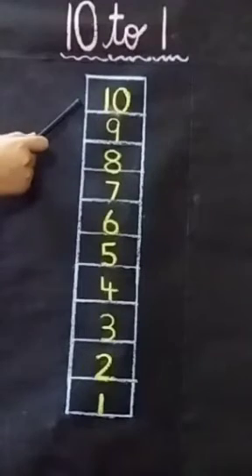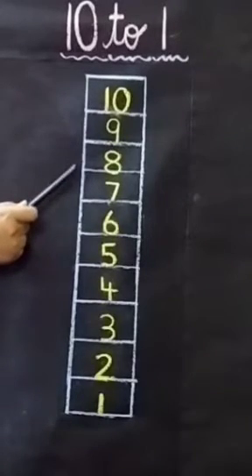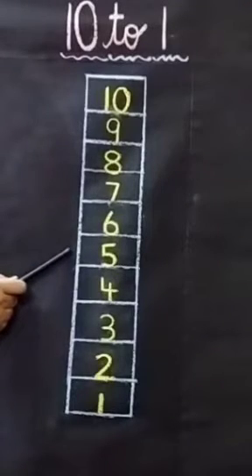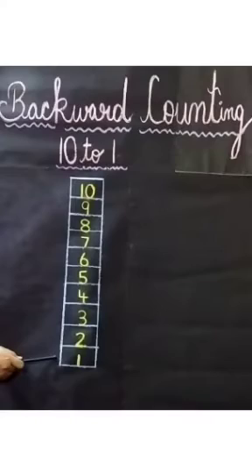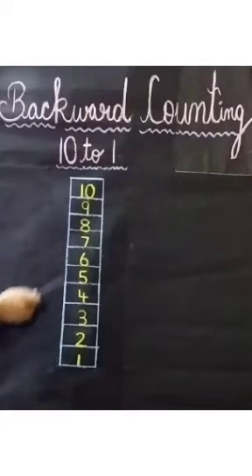But before that I will introduce you with numbers from 10 to 1. 10, 9, 8, 7, 6, 5, 4, 3, 2, 1. These are numbers from 10 to 1.